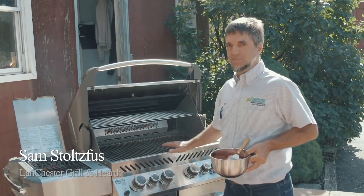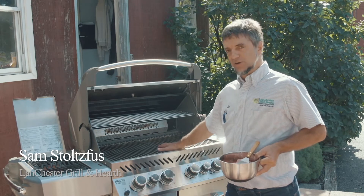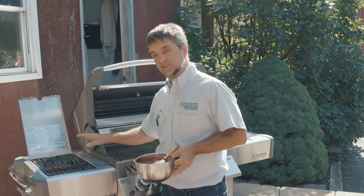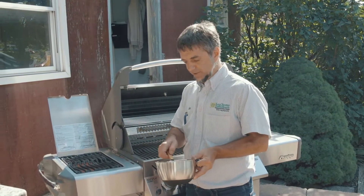Here we're looking at the Napoleon P500 RSIV stainless steel grids, but what I want to show you today is how we can cook on the infrared on the side. This infrared burner goes up to 1800 degrees in 30 seconds. I'm going to throw a steak on here.